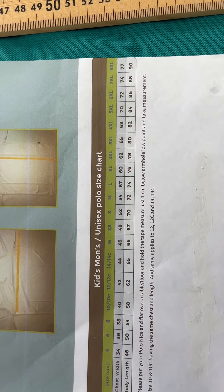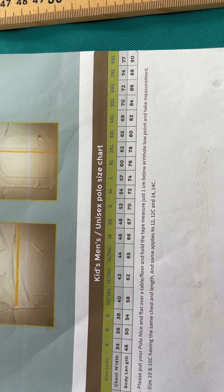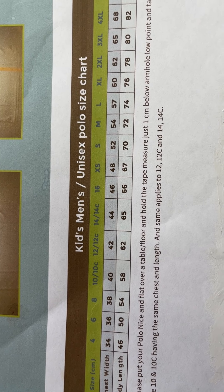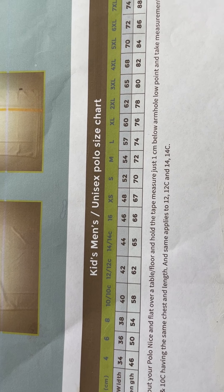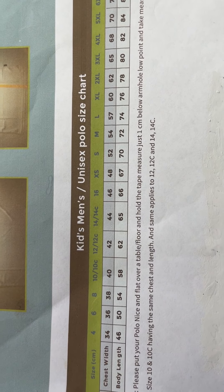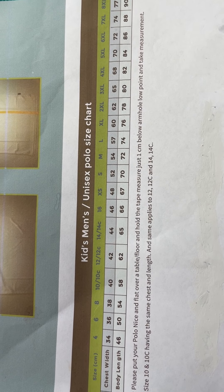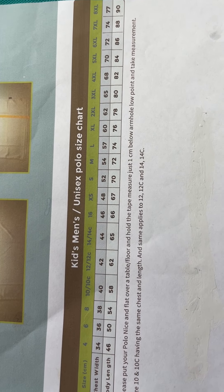Let's think about another scenario. If we pick 43 centimeters for the chest and 63 centimeters for the body length, we've got 42 and 44 on the chart, so it's the middle number. You can either go with 44 or 42 — it all depends on what the current shirt fit is like. If the current shirt is too loose, you may go with 42, which is a size 12C. If you think it's going to be a little bit tighter, then you can go with the next size up, 44.